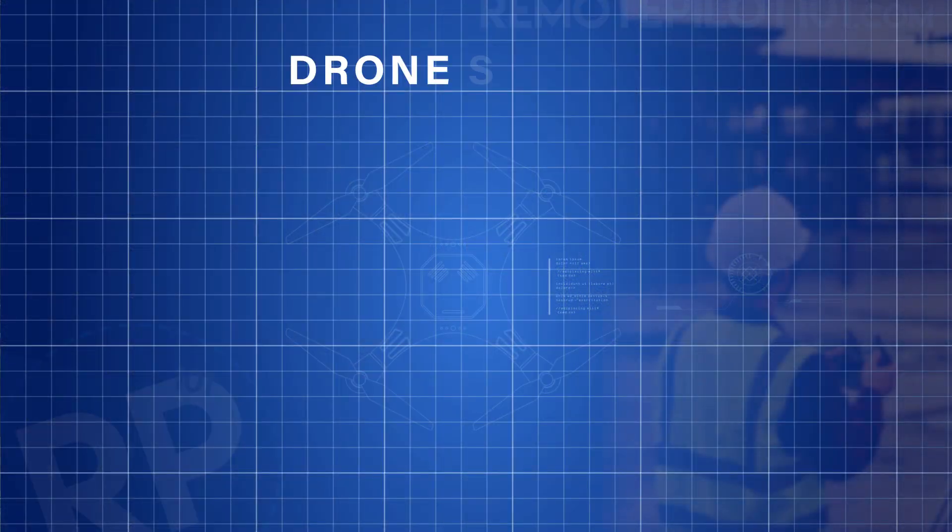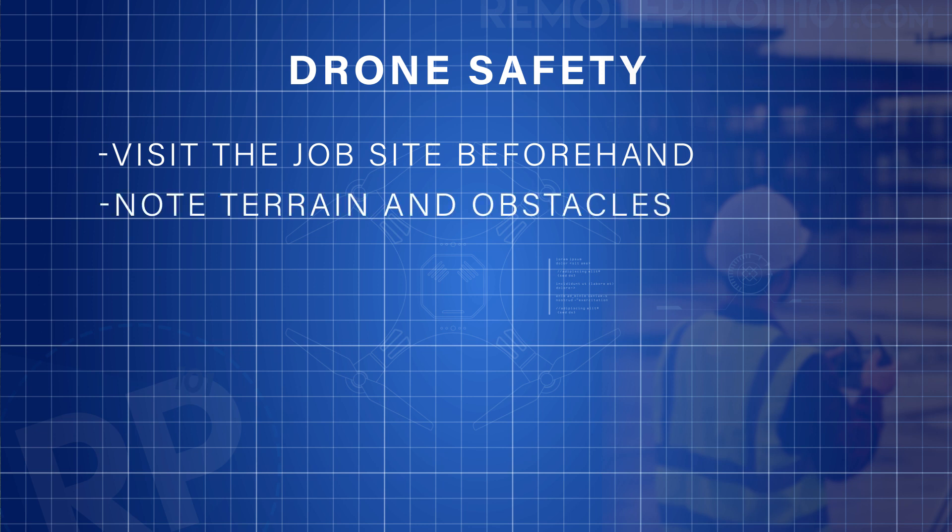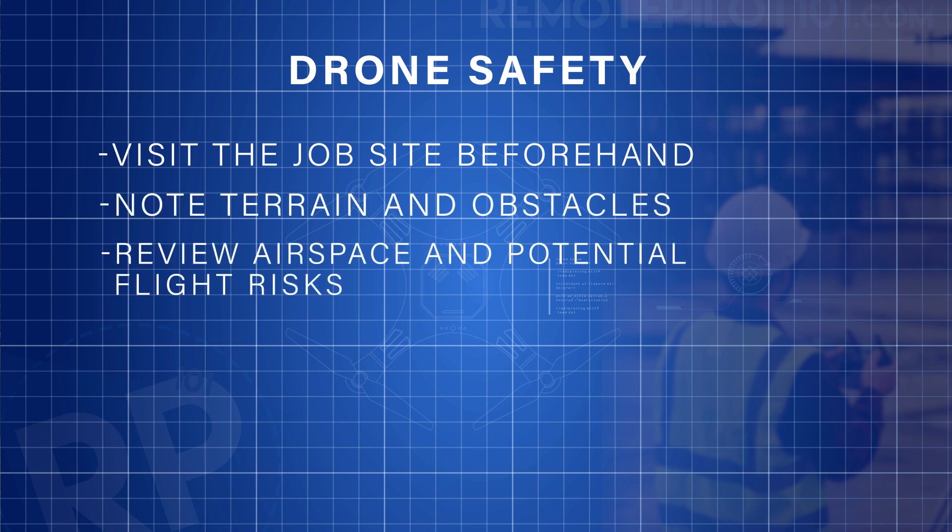Something else I like to do to fly safe and smart is to do a little bit of reconnaissance. If you've got time to go out to the job site where you're going to fly and film, it would benefit you to do so. You can make notes on obstacles, terrain, potential flight paths, and flight risks. That allows you to brief your team in the morning before the flight, and it makes you look like a professional pilot — and chances are you're going to get a lot more work.